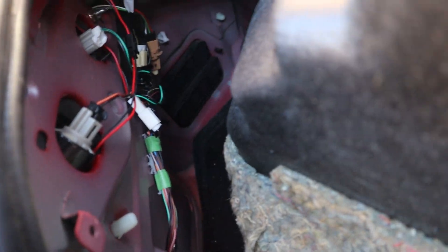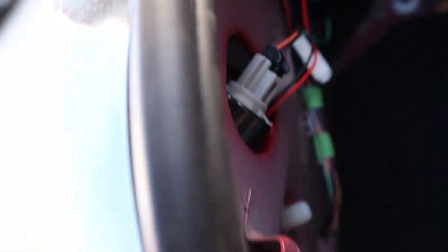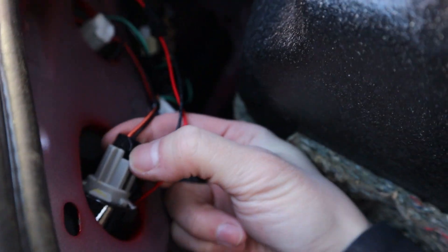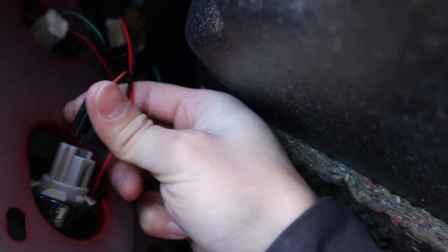Once you get the bolts out you can just pretty much lift this back. It's just really the 10mm here and 10mm there, and then you push a little hook up and the entire tail light comes out. You could then drain the water out. Once you get the bolts out you just need to unplug these pins — you pinch it in and wiggle it out gently. Do the same thing for the white one.